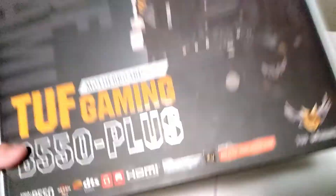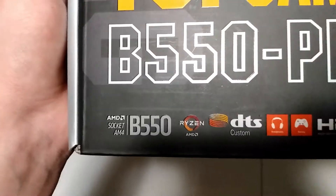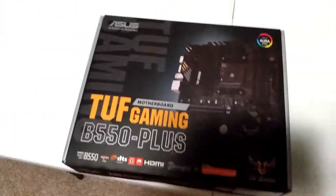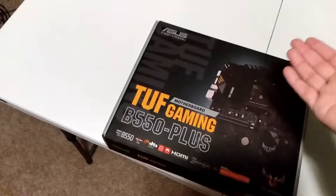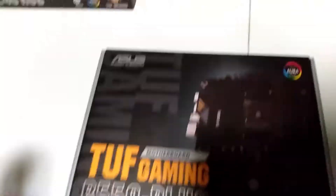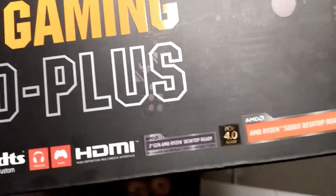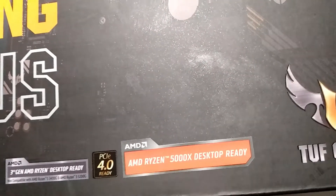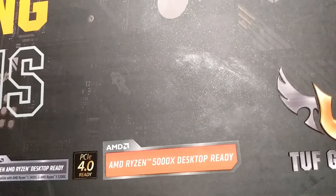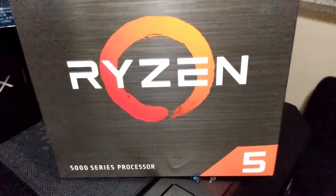This is going to be quite an upgrade from my first motherboard. It's still AM4 socket, but this one is a B550. My old PC had an MSI B450 Gaming Plus, but this one is an ASUS TUF Gaming B550-Plus. It has PCIe 4.0 and it's already AMD Ryzen 5000 series desktop ready, which means it's already good to go with the 5600X. That's perfect.